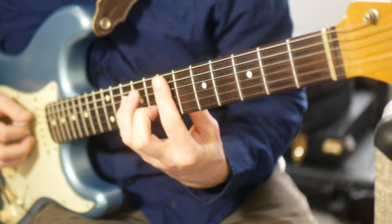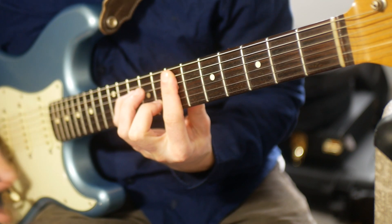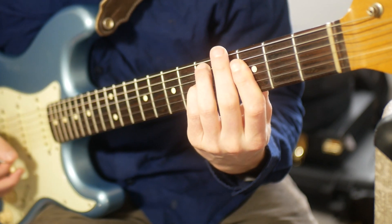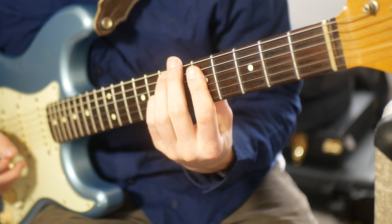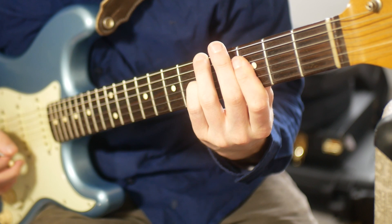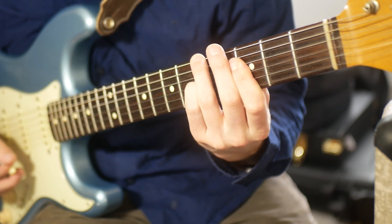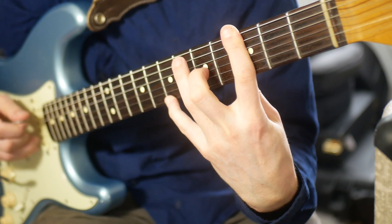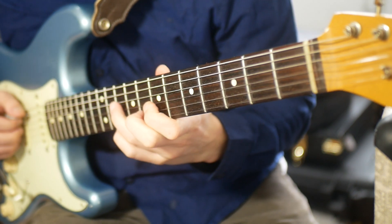All together so far: C in first inversion, major 7. A D minor. That same shape moved up two frets. Same idea. F major 7 in first inversion — sort of. And then this G. And then the A minor.